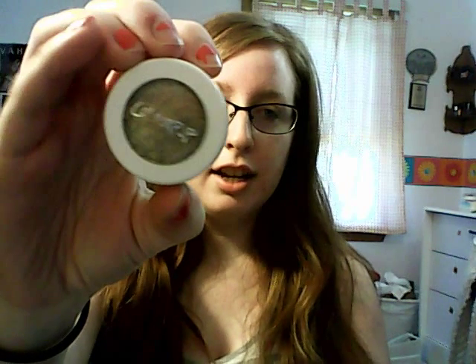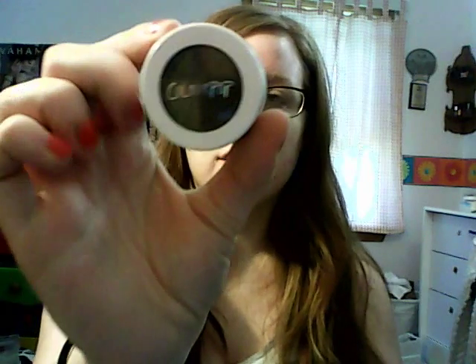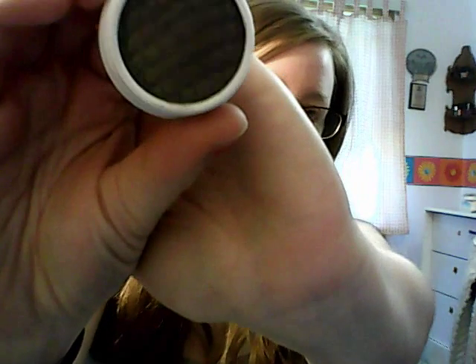Hi guys, welcome back to my channel! Today is going to be a chit-chat get ready with me. I wanted to film a video because I told a friend I would, and I'm going to film a review after this one. I kind of just picked some colors — it's going to be like a green smoky eye. I'm going to use some shadows from ColourPop: one is called Slay, which is really pretty, and this one is Partridge, which is a darker green. So let's get started.